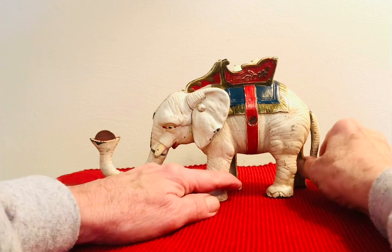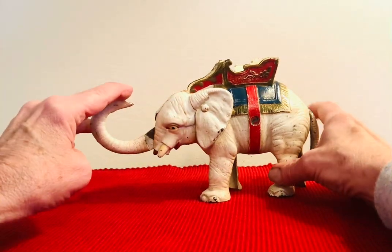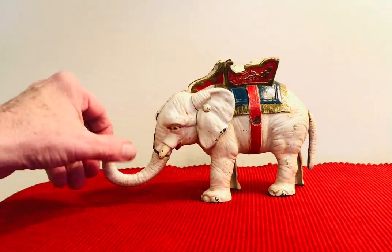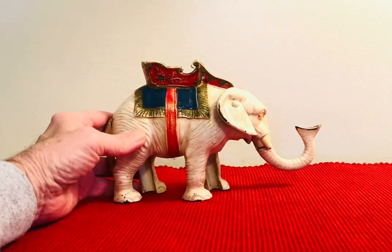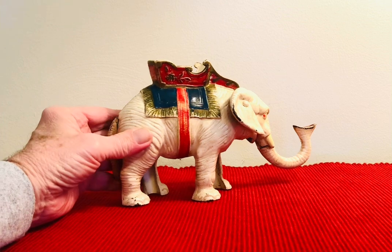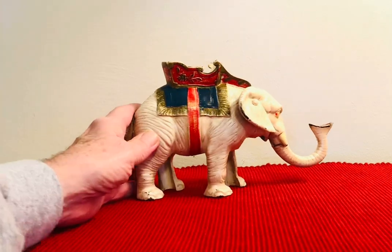You put the coin in the trunk and go like that, and it throws it in. They make them in two colors: the white and the gray. The white one here is in really good condition. Hubley was based in Lancaster, Pennsylvania.